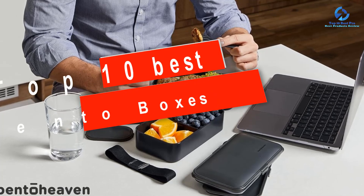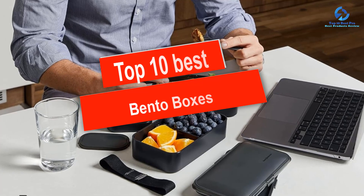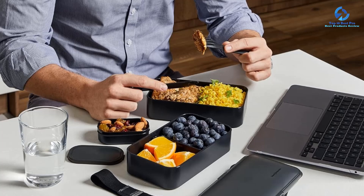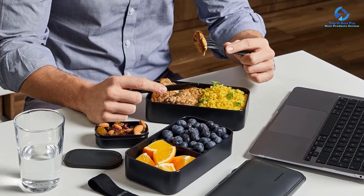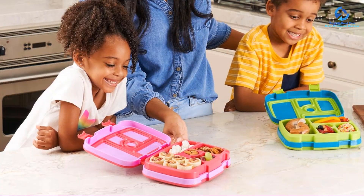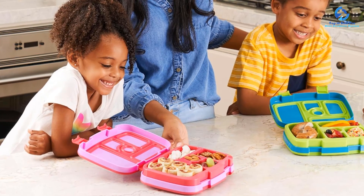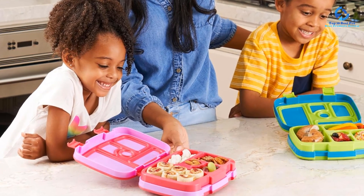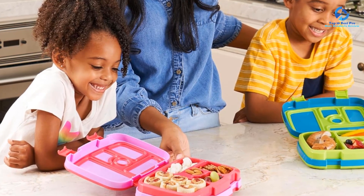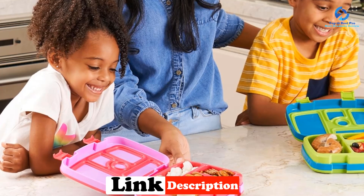Hey guys, in this video we're going to be checking out the top 10 best bento boxes available on the market for their true quality. I made this list based on my personal opinion and hours of research, and I've listed them based on quality, durability, price, and more. I've included options for every type of consumer, so if you're looking for an entry-level option or the best product money can buy, we have the product for you. If you want more information and updated pricing on the products mentioned, be sure to check the links in the description down below. Okay, let's get started.